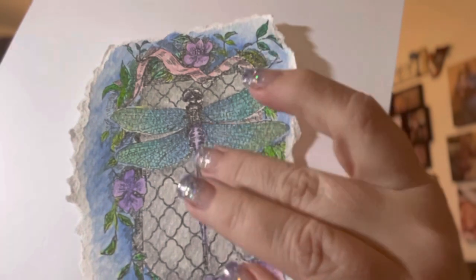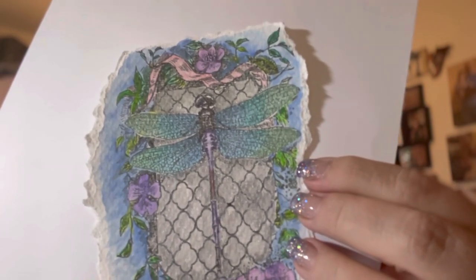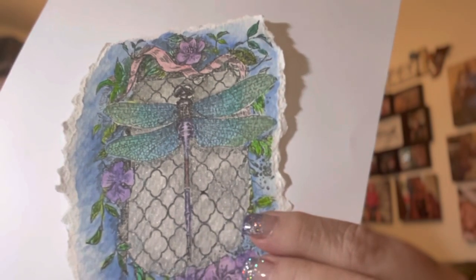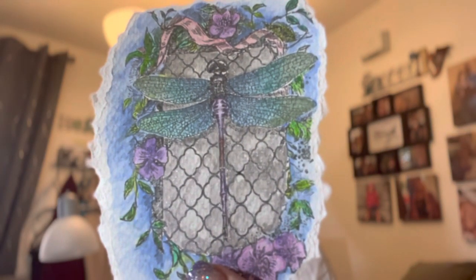Margaret did one where she stamped a second dragonfly and layered it on so it was popping up — I might have to do that next time. I love this. I did it on watercolor paper and then tore around it for that rough edge look. It's gorgeous — I really recommend that stamp. It stamped out about five and a half long by three and a half wide. I'm going to be doing more of these. That's a hit for me.